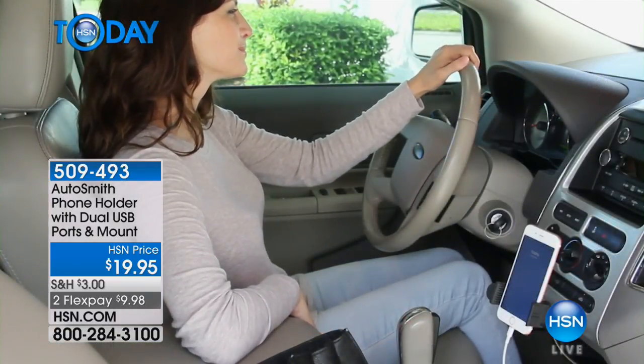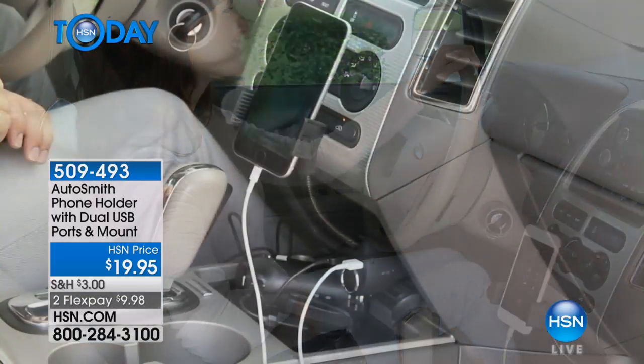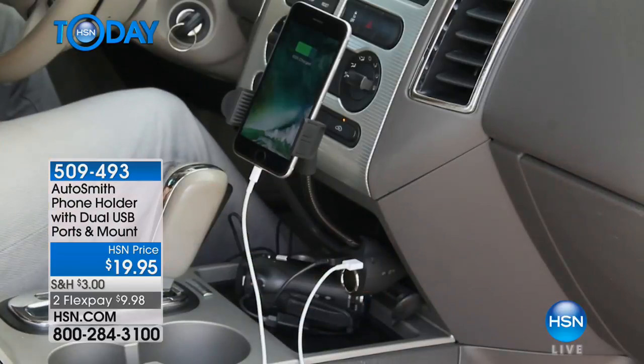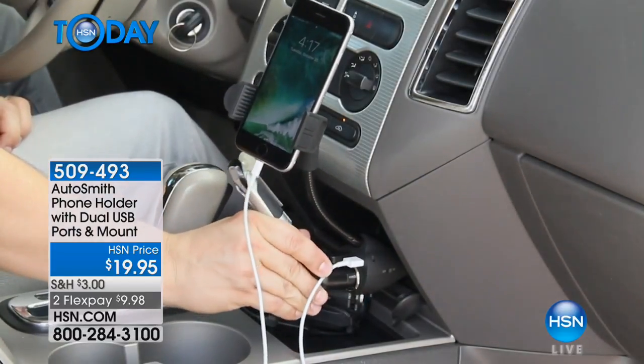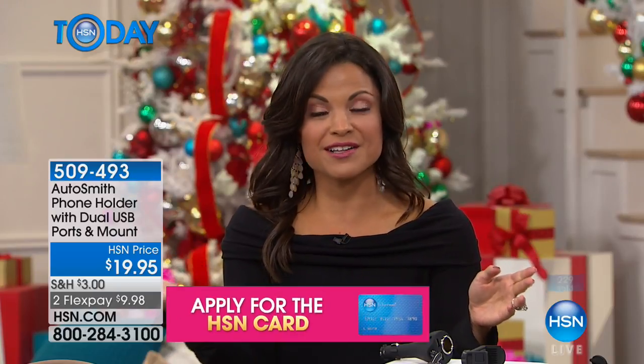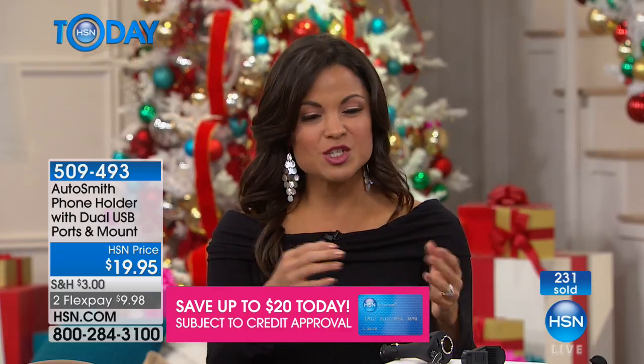Even if you just get a phone call — what happens when you're driving and your phone rings? You're digging through your bag, or 'where did I set the phone?' or now it's between the seats. At least with this, your hands can still be on the wheel, you can glance over, see who's calling, and just hit answer — no worries about that, even if you're using Bluetooth or speaker. It really simplifies your life. And it's nice that it's flexible — if the sun's causing glare on your phone, you can tilt it.